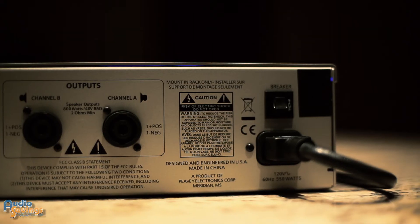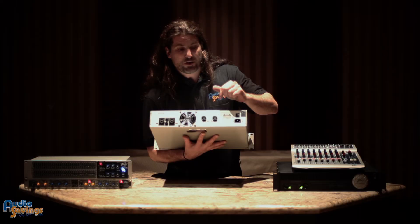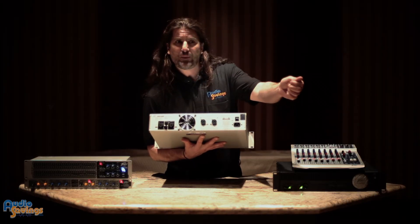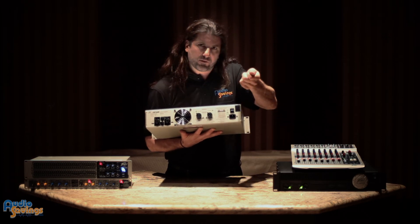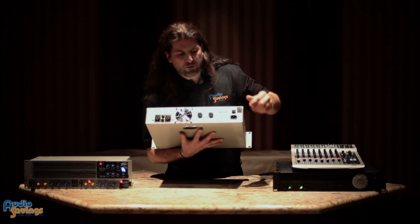Over here are your outputs, which is also a combo jack. So you can use a quarter inch out to your speaker, or you can use what we call a SpeakOn Neutrik connector — they're the blue ones that twist as you push them in, and they will fit in here as well.